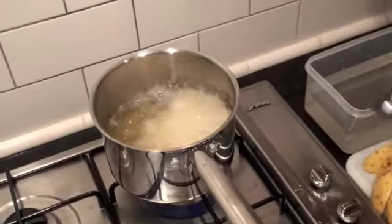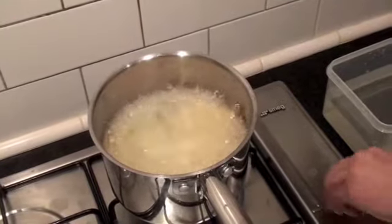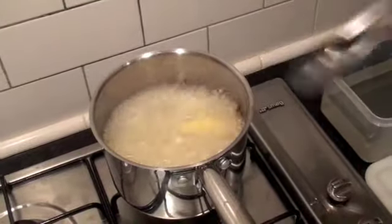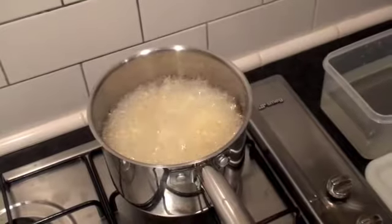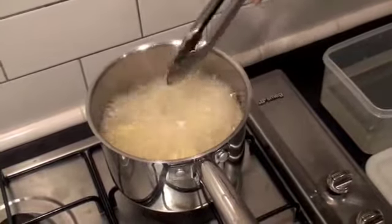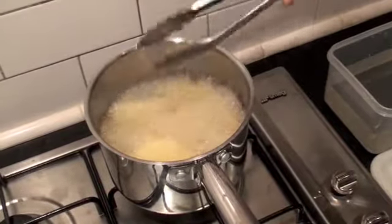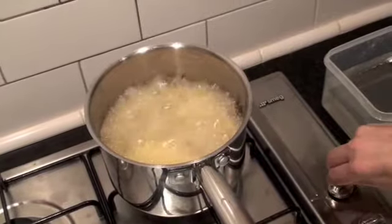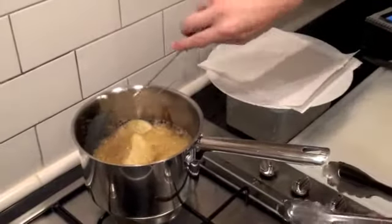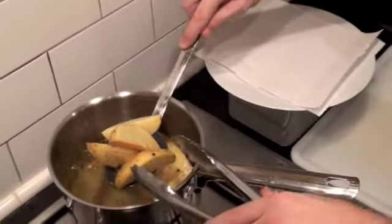For once I'm going to be safe and use tongs to put these straight in. If you've got a frying basket, congratulations, use it — just make sure your pan doesn't overflow with oil. These are going in for eight minutes, and then we're going to take them out and cook them for a further eight minutes. We're just pre-blanching them — blanching in oil.